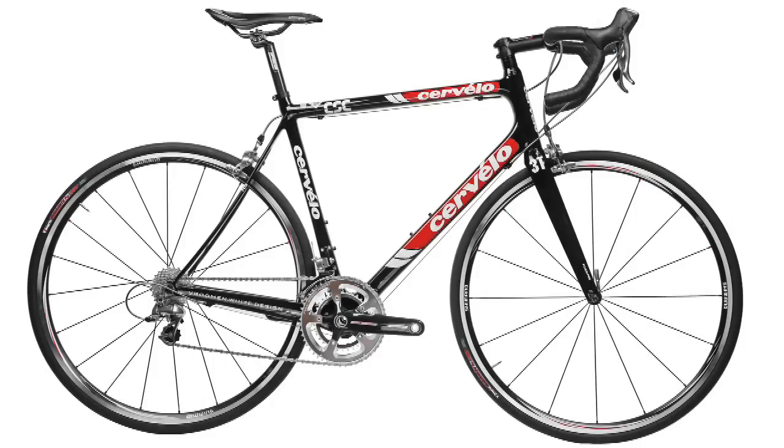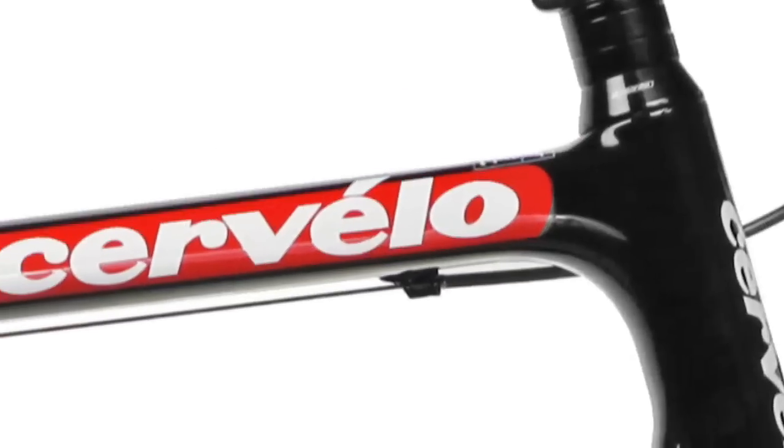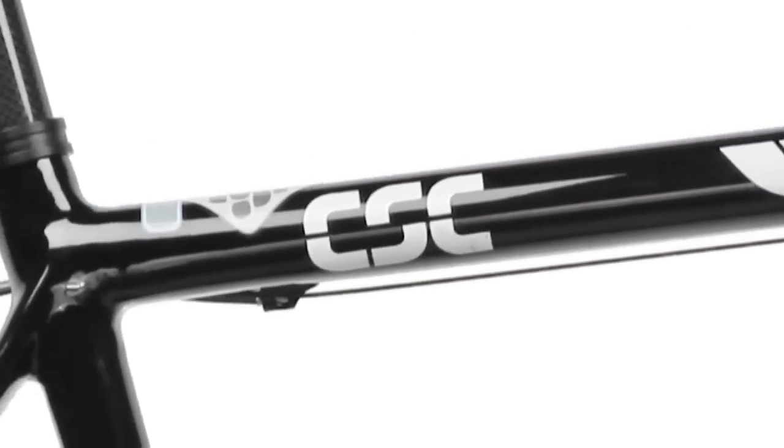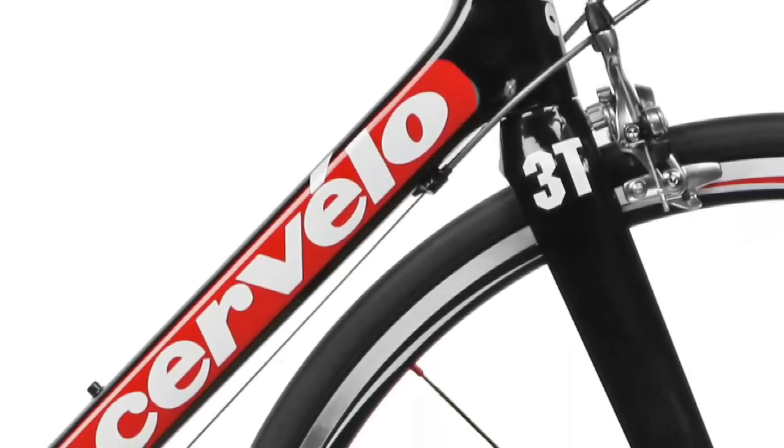New for the 2008 season is Cervelo's RS. Modeled after the Pro Tour proven R3, the new Cervelo RS is designed to accommodate riders who desire a more upright position.